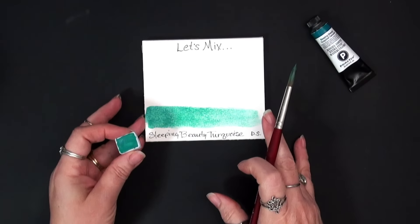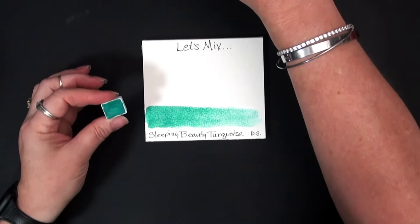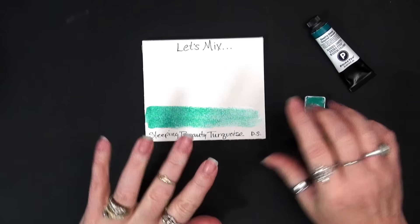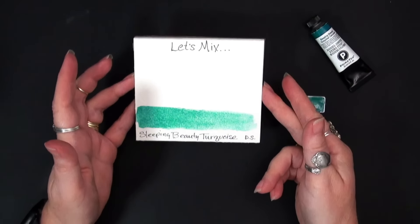So it's looking very green on my screen — this is not. It is very much a blue turquoise color. All right, so there's the original. I'm going to let that do its thing. It is going to granulate — it is just beautiful.